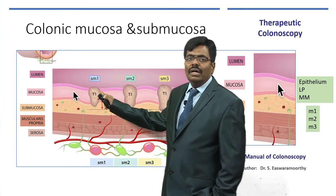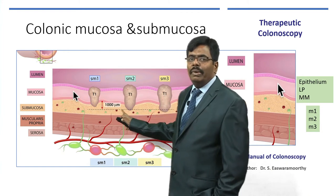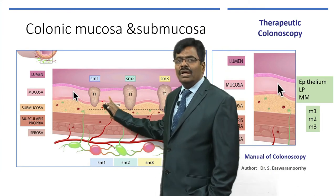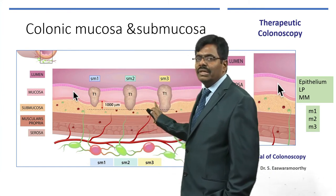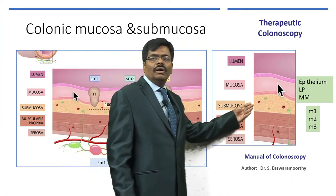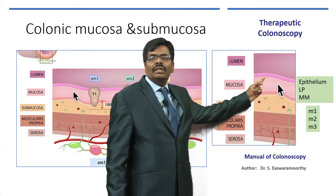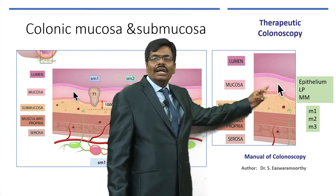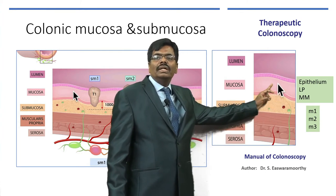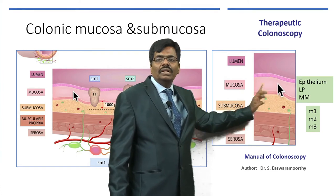If you have a polyp invading the upper, middle, or lower third of the submucosa, you call it SM1, SM2, or SM3 accordingly. Looking at a magnified view of the mucosa itself: the epithelium, then the lamina propria, and muscularis mucosa. If it involves only the epithelium it is M1, then M2, and M3. Start using these terminologies and make them a habit.